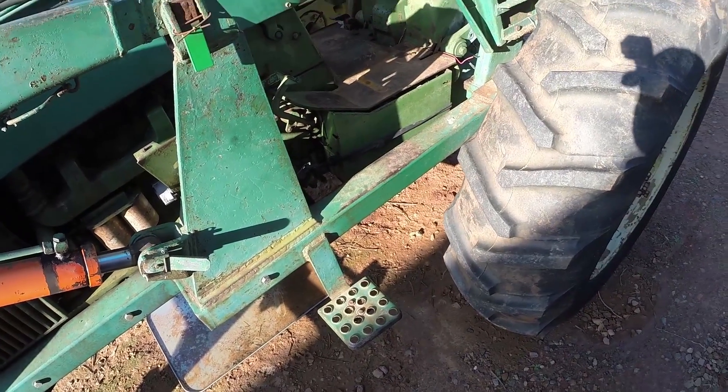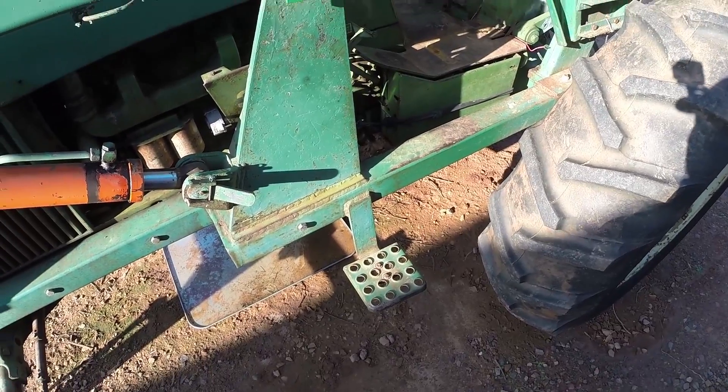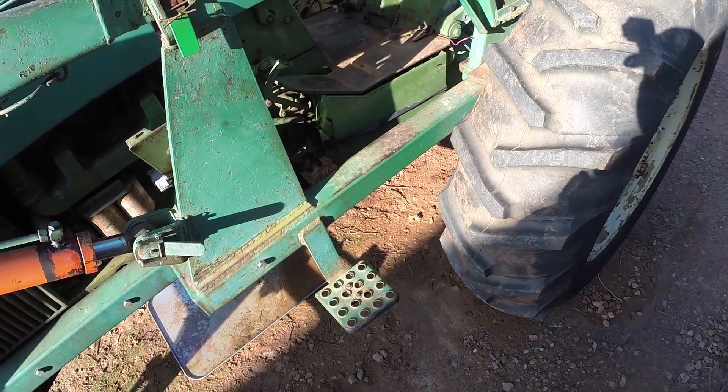The first thing we need to do, because it is a cold day, is start it up, let it run a little bit, and let the hydraulic fluid warm up — then we can drain it a little bit easier.